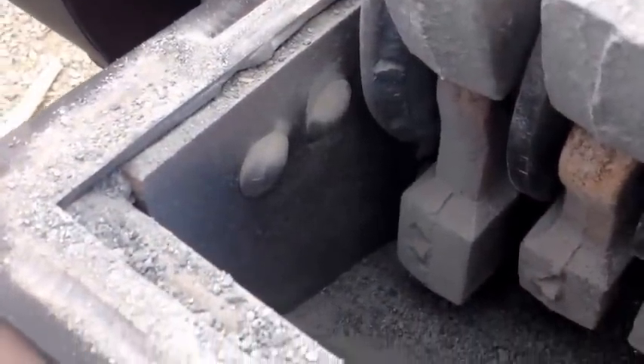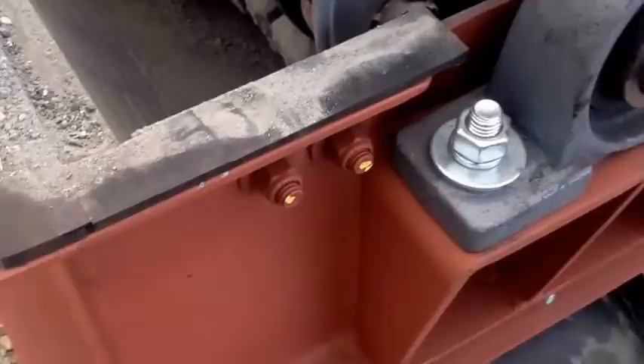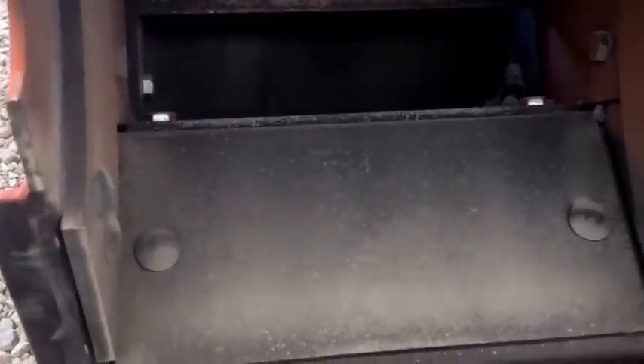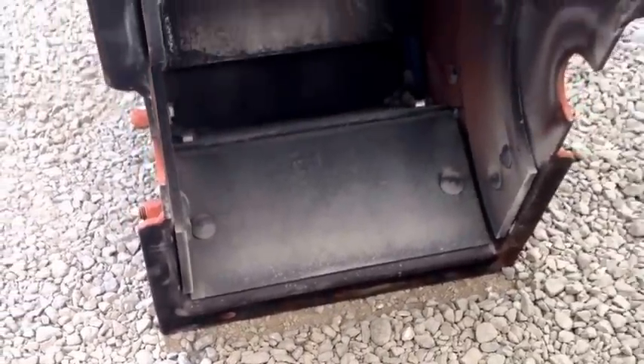This mill has replaceable armor all around the bottom, bolted through to the outside of the case. To change the armor you take out the bolts, knock the armor out, and replace it with new material and bolt it back in. Here's a look up into the hood — same thing, we have armor all the way around top, bottom, and sides. It's really easy to replace: just take the bolts out, replace it with new armor and bolt it right back in.